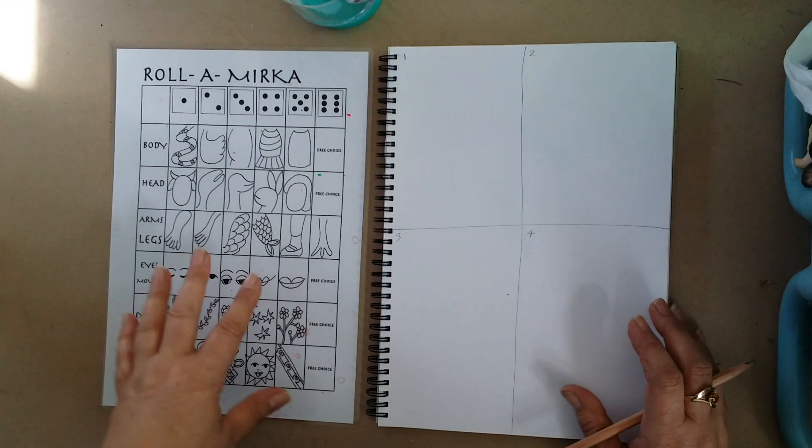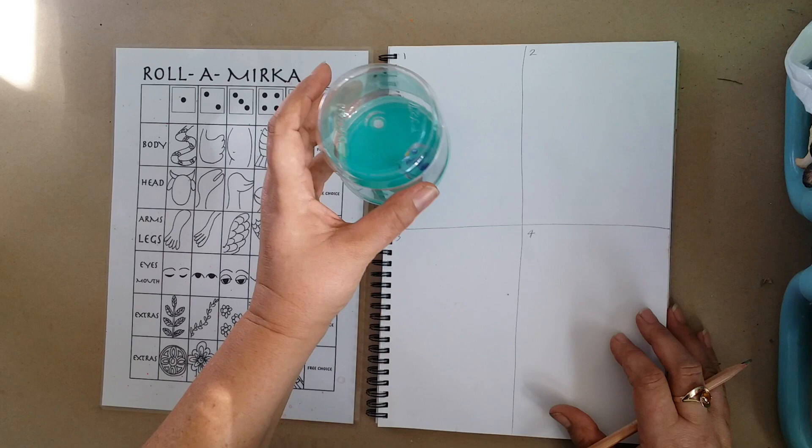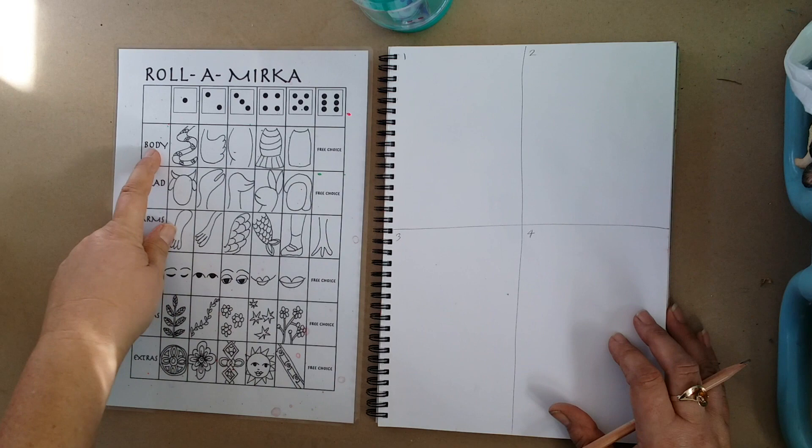You're not competing with other people, you're just creating a drawing. The way you start is the first person has a go and you quietly roll the dice — we're not shaking the container, just rolling it very quietly. Now I've rolled a five. We start off on the first row which is our body, and I come across to where I've got a five and I'm drawing this body.